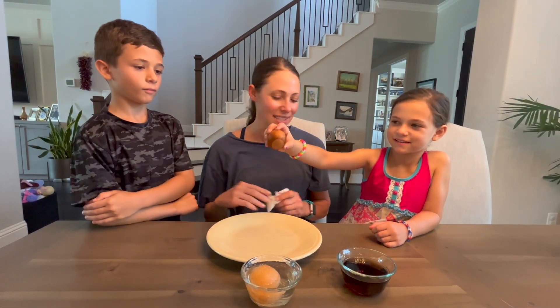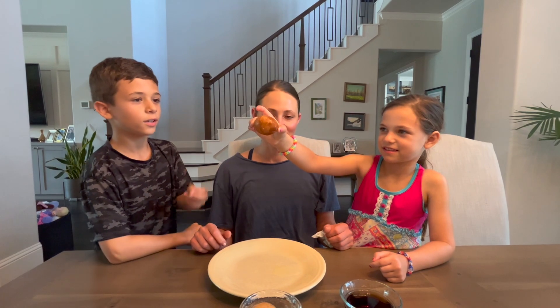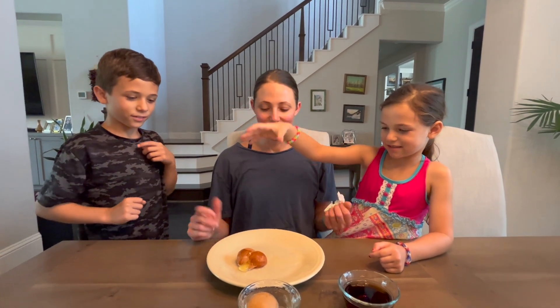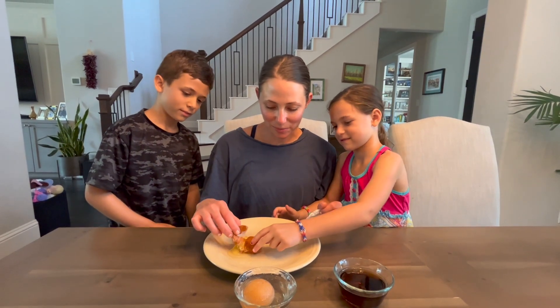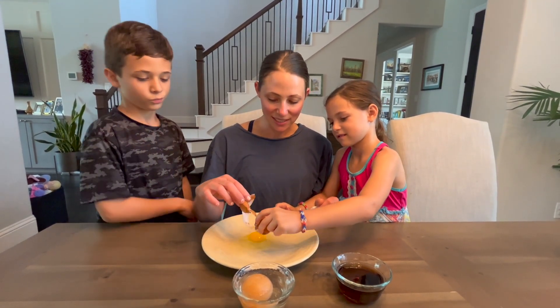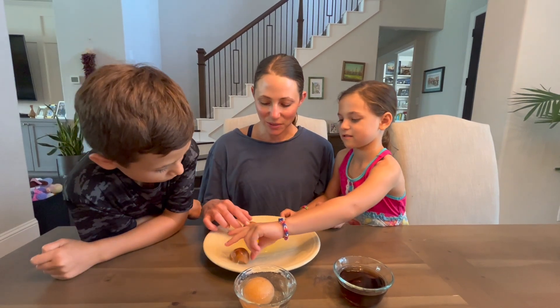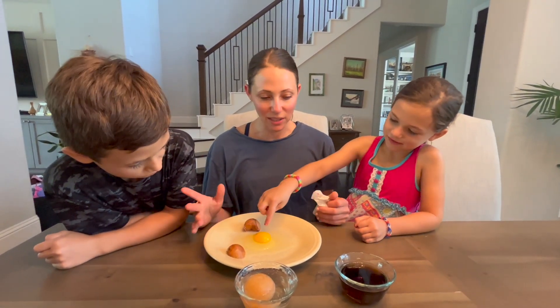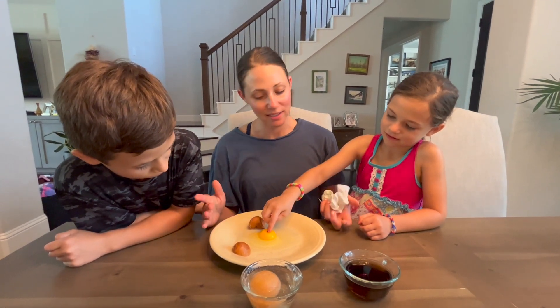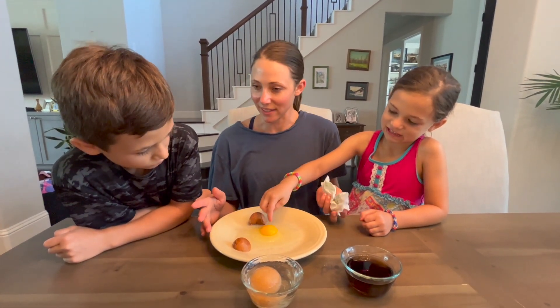Let's see if anything happened to the inside of this egg. It broke and cracked and it's still like a normal egg inside. So the shell still protected the inside of the egg. Even though the shell got discolored, that was all. The liquid did not penetrate into the egg - it's a normal egg on the inside.